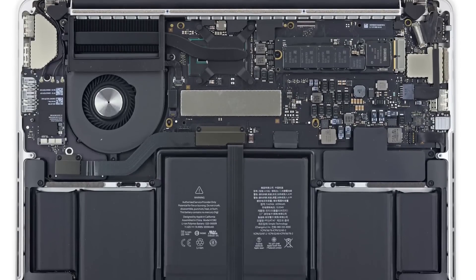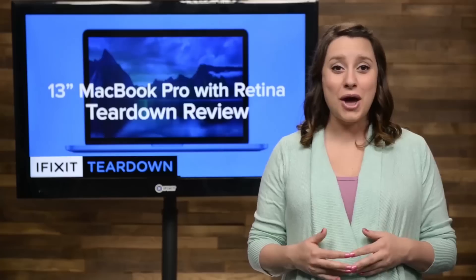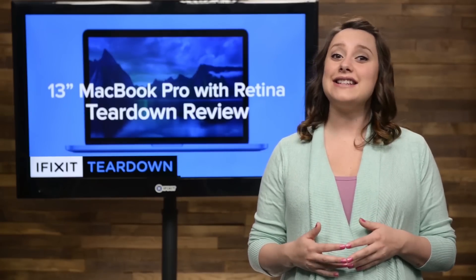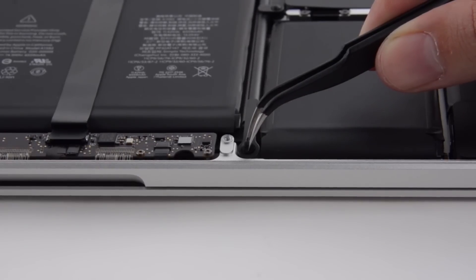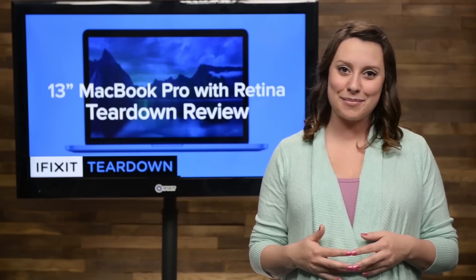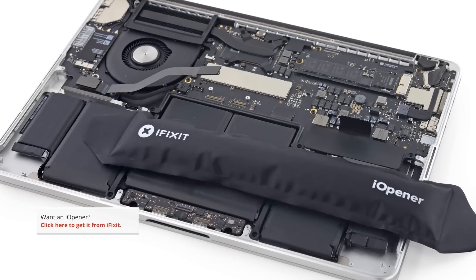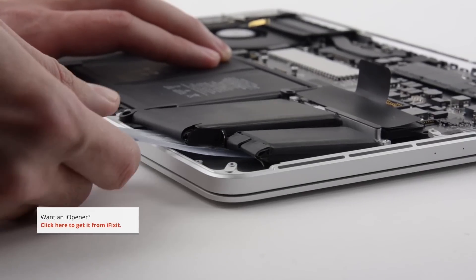Right off the bat, we noticed some subtle changes. First up, the trackpad cable has been rerouted over the battery. We also see that Apple decided that adhesive and screws went a bit overboard when securing the battery to the frame, so they stuck to the glue and got rid of the screws.